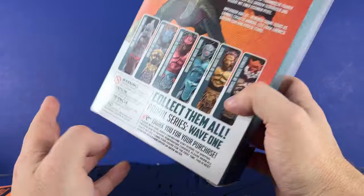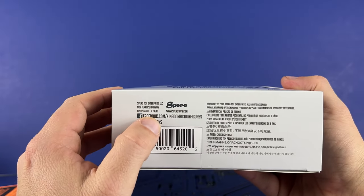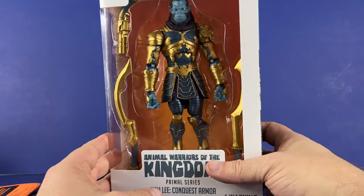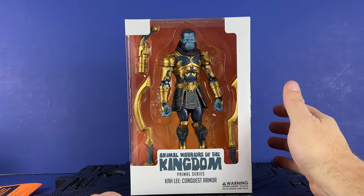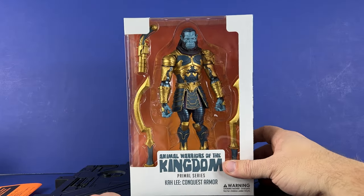Collect them all — Wave One. On the side it's open with clear packaging. The bottom has a barcode, Spiro Toys, Facebook: Kingdom Action Figures, Instagram: Spiro Toys. You can also check out the official Animal Warriors of the Kingdom podcast on Facebook — just go over there, it's an invite, and you can check out all the great figures that are coming.